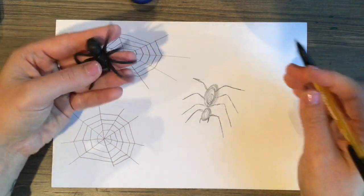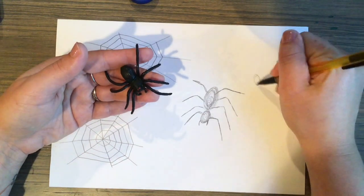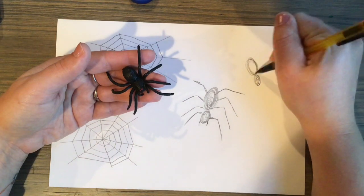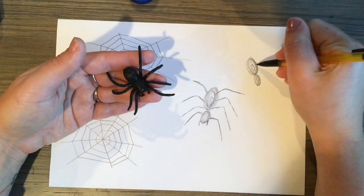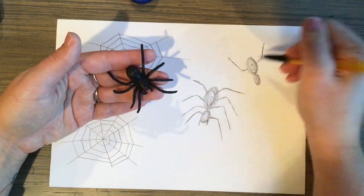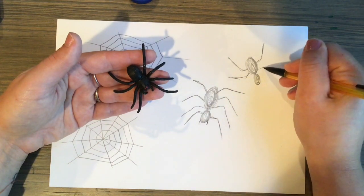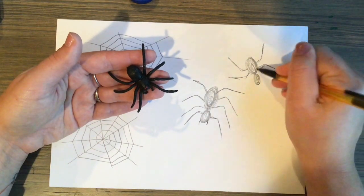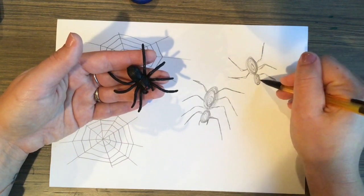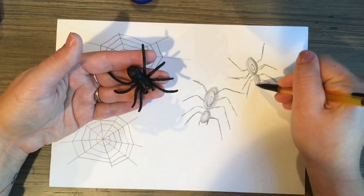You can also practice drawing a spider. I'm using this little toy spider as inspiration — I'm borrowing it from my daughters. The part where the spider's head is is kind of a small oval, and the rest of the body is a bigger oval. How many legs does a spider have? Anytime you draw a spider, make sure you count eight legs. And if you want your spider to look a little more realistic, the legs should bend — they should have some points in them where they bend, just like our fingers do.